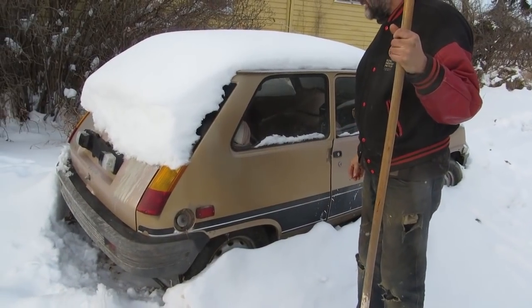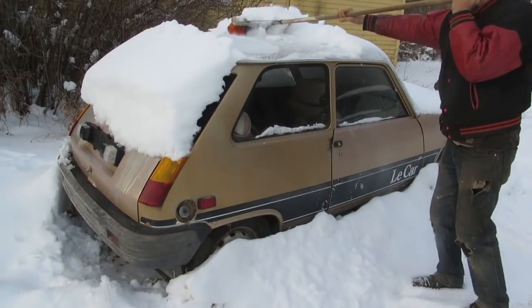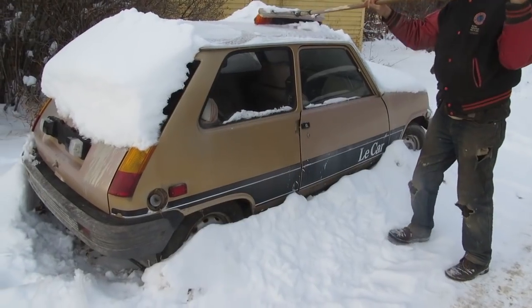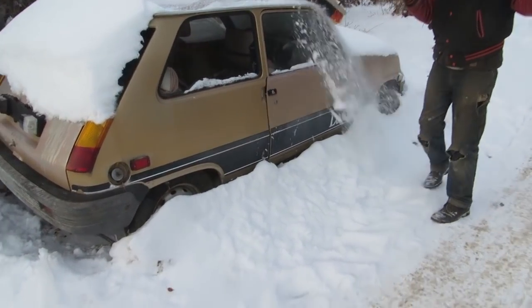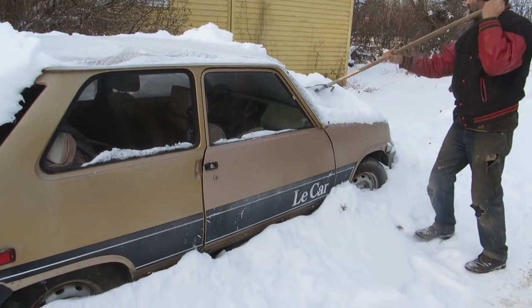I think I've decided what my winter beater is going to be. I haven't even started this in a couple of years. Now the radio won't work. That's a disqualification.